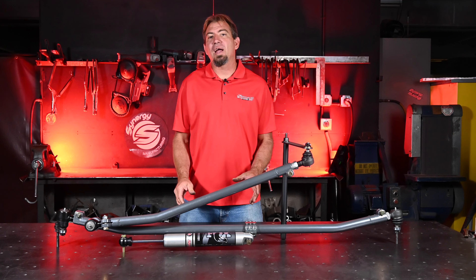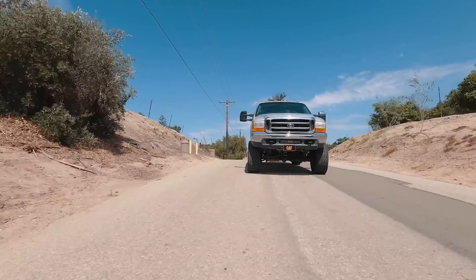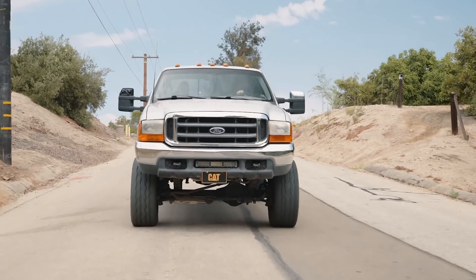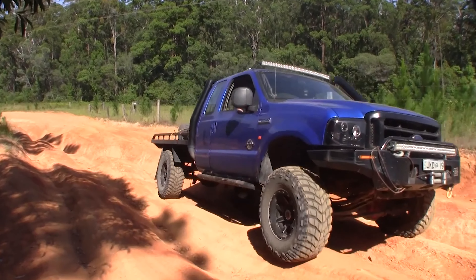To elevate your driving experience, we recommend pairing your steering kit with the Synergy tuned IFP steering stabilizer. It contains the latest in shock technology to transform the performance of your Super Duty, using race-proven damping control to provide a comfortable on-road ride and predictable off-road handling in even the toughest conditions.